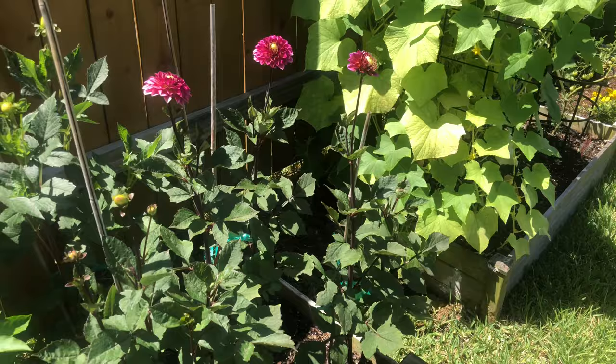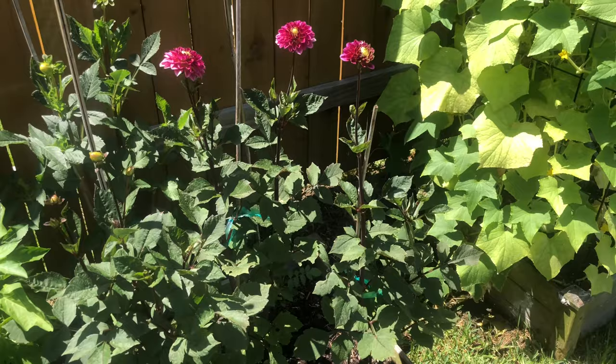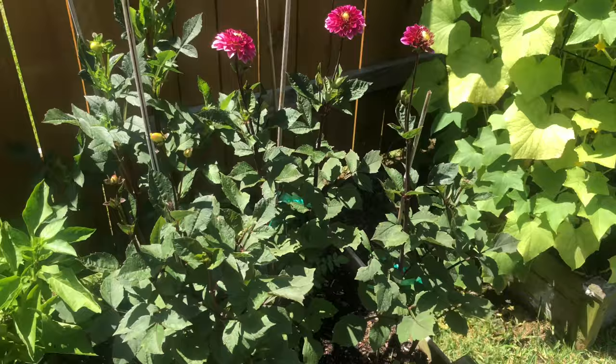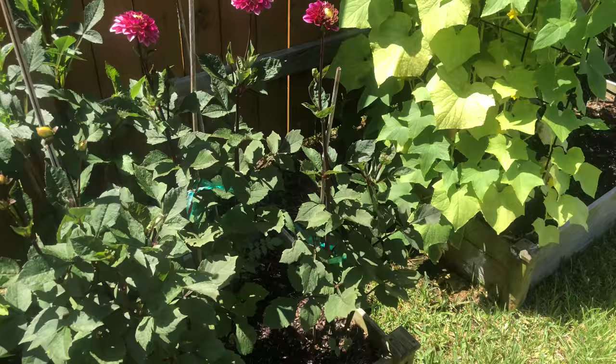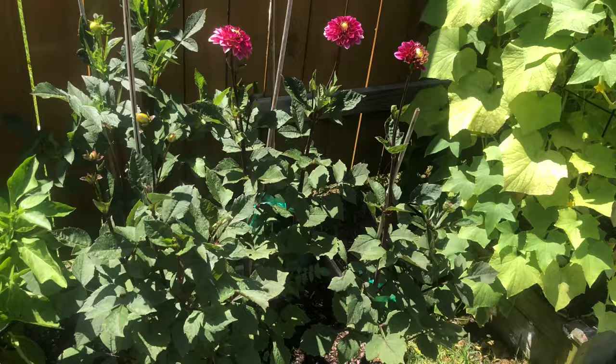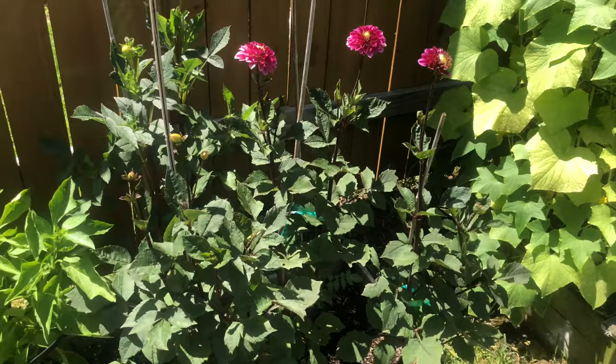You can also divide tubers. Similar to lilies, which multiply underground and can be divided into multiple plants, you can do the same with dahlias — there are tons of helpful videos on that too. I haven't had to do that yet, but for this upcoming winter I'm planning to dig up some tubers I want to keep and leave some in as an experiment to see what happens. I'll see if the ones I dig up and store make it, and learn how to divide them to get more plants and more flowers.